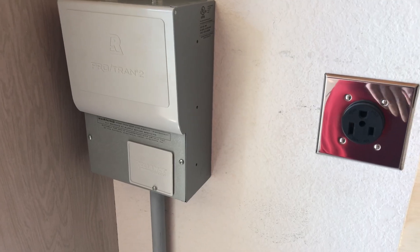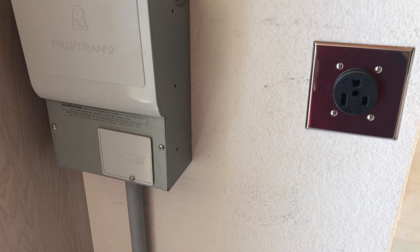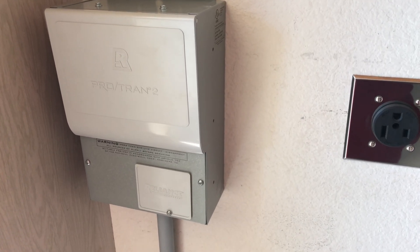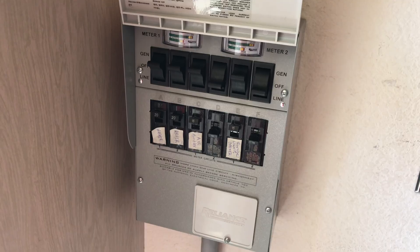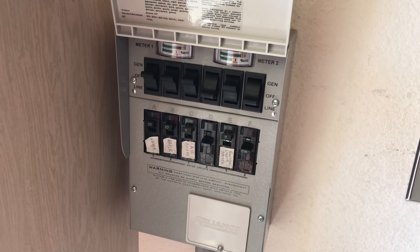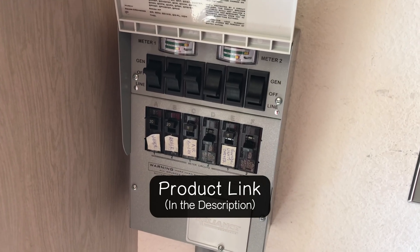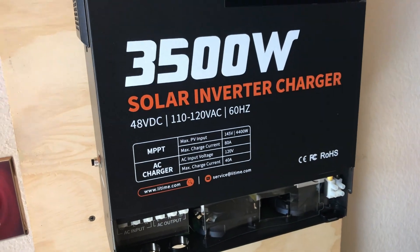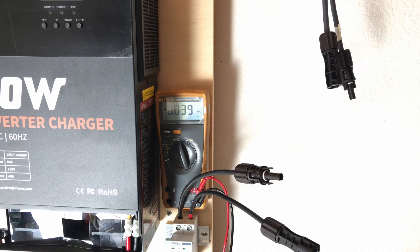Once I switch over to the 48 volt system, I'll be coming out of the bottom of this unit over into the transfer switch. This way I can pick and choose which part of my house I want to run on solar without having to do a contract with the power company. This is a six-circuit transfer switch I picked up off Amazon — I'll link it in the description. I'm going to use all 120 volt circuits since this is a 120 volt unit, not 240. For my initial setup, I'm going to connect 800 watts of solar to this 3500 watt LeeTime all-in-one.